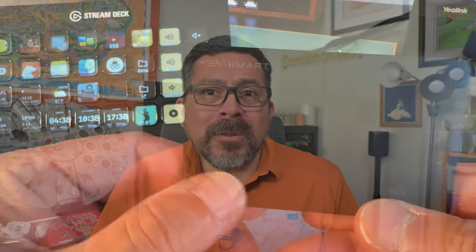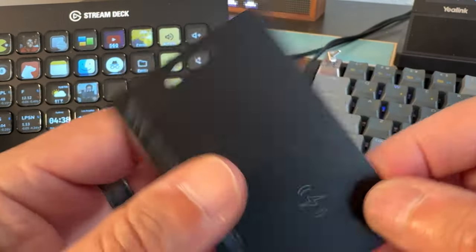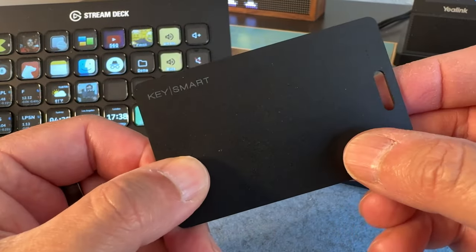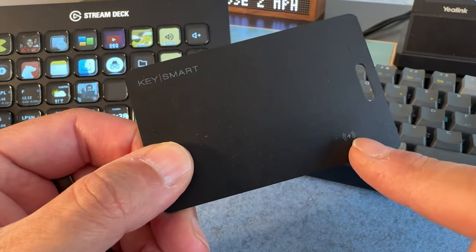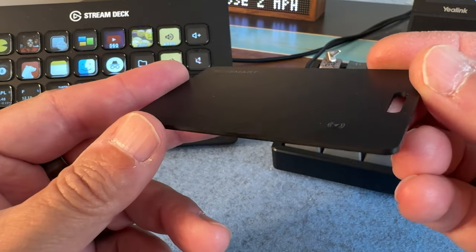I like to keep few cards in my wallet: my ID, an Amex, and a Visa or MasterCard. So three cards total, and then adding this tracker is like adding two more cards for a total of five. The tracker itself is really easy to use. There's a flush power button on the front — you press it, it'll beep, and then you can open the Find My app. Tap the plus sign and add other device from the list. It'll pick up the tracker and then you can name it and assign an icon for it. Simple as that.